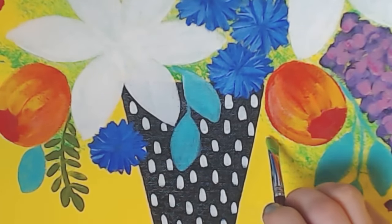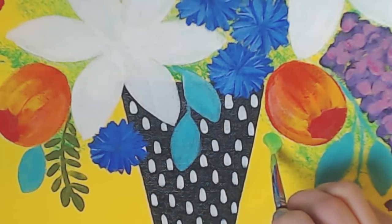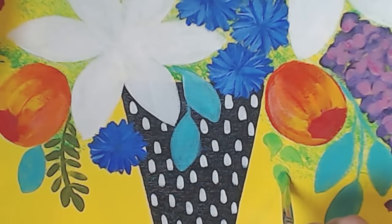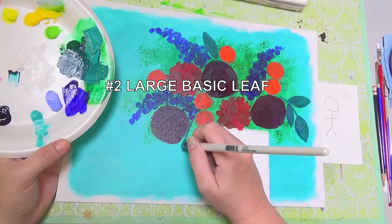Hold it very upright over where you're placing it down and twist in place as you lift.